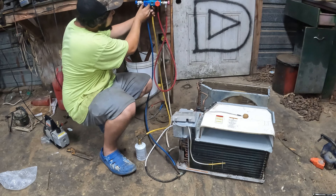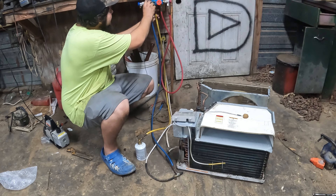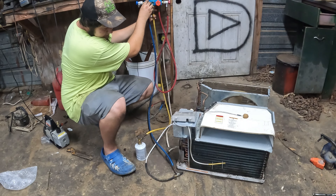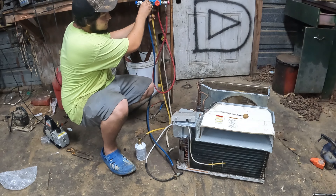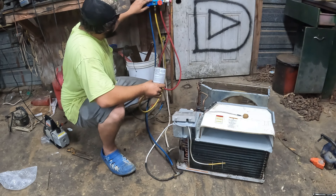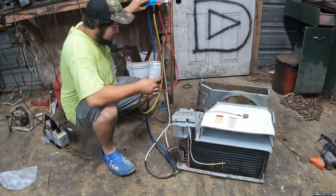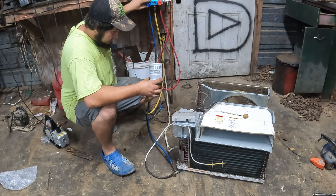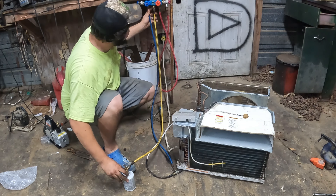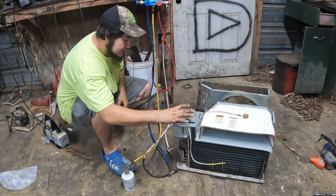I can hear the oil going through and I can actually see it in my sight glass. I'm turning the can upside down to get liquid through and wash the oil in there. I'm trying to stay below 50 psi because I don't want to blow this apart — it should just operate at about 30 psi. I'm going to go ahead and turn it on and see if we get some action.